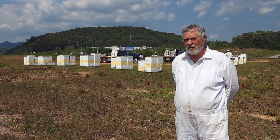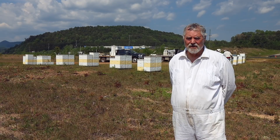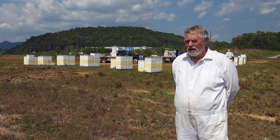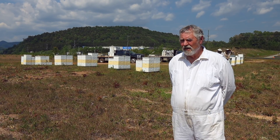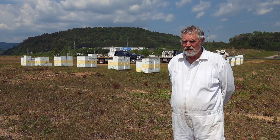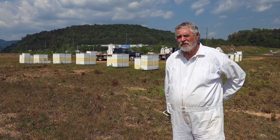I've been a big proponent of using oxalic acid sublimation or vaporization in the winter when the bees are broodless. And last year we did that in a very big way. The first thing I did was I was very careful with the temperature. I think a lot of people make the mistake of using that in the winter when the bees are broodless when the temperature is too cold.